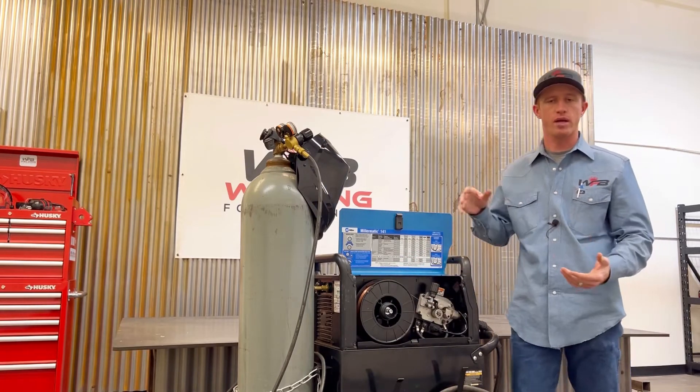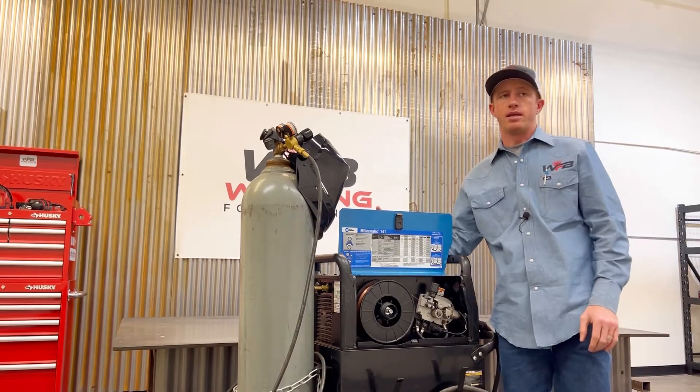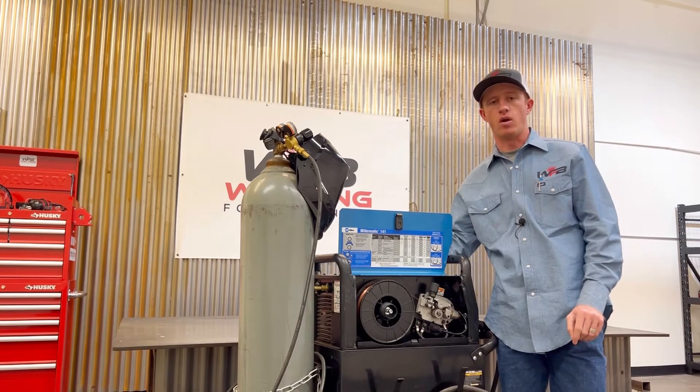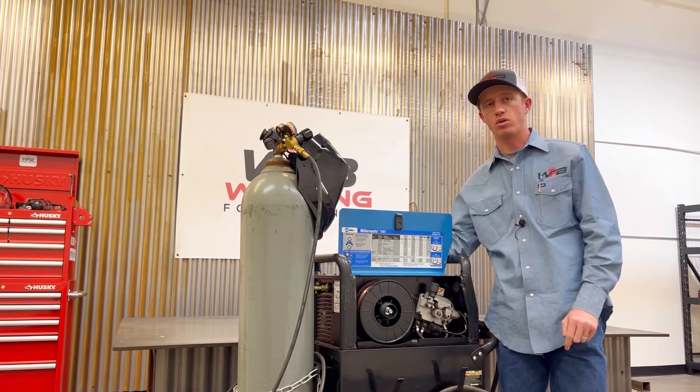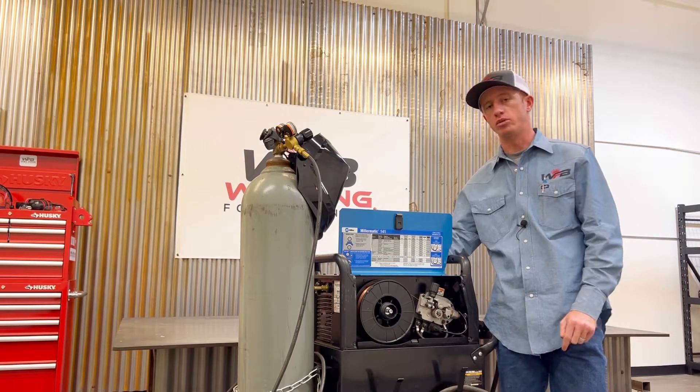Internally and wire-wise, gas metal arc welding wire is a solid welding type electrode, while flux core is a hollow tubular electrode.